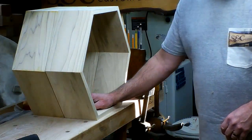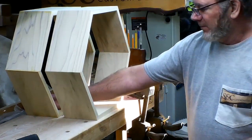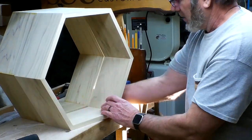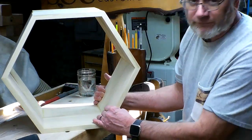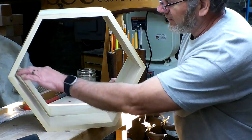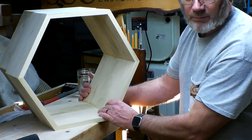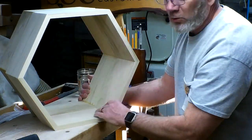Before we even talk about sanding, you want to talk about what you don't want to sand, and that's the inside of a thing. When you're gluing up, you want to make sure you get that glue completely out of this area or you will regret it.